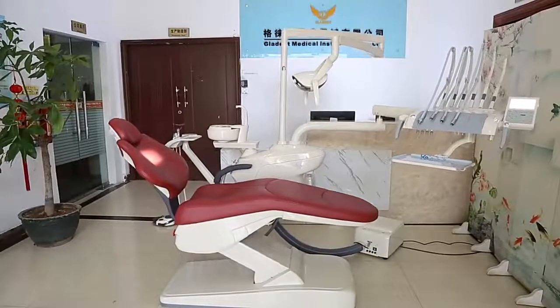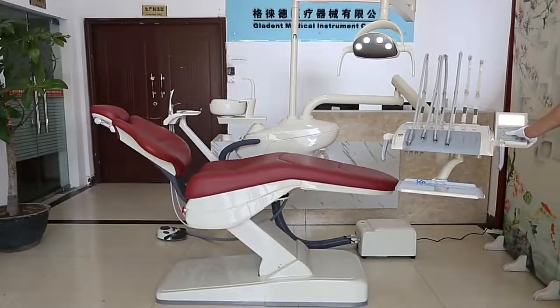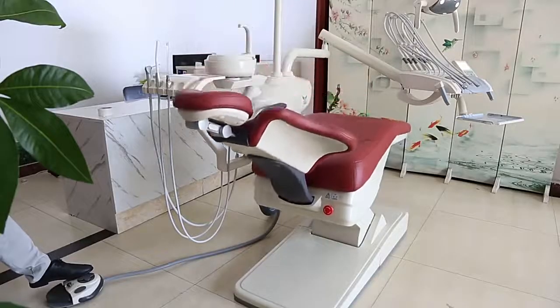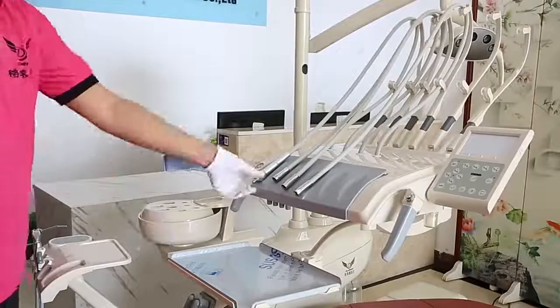CE and FDA-approved Gladant Dental Unit GDS800 Integral Dental Unit is designed ergonomically and modernly. It features a full pipeline disinfection system to prevent cross-infection during treatment. Compensated motion movement of the chair and handmade microfibril leather makes patients feel great and comfortable.